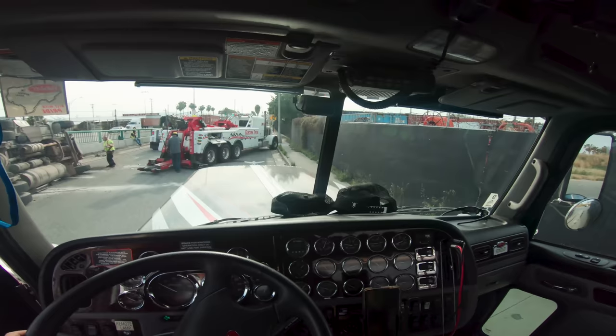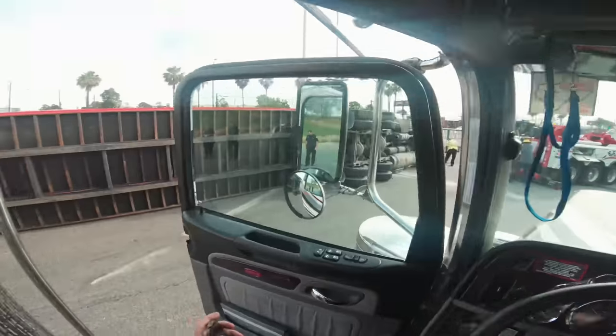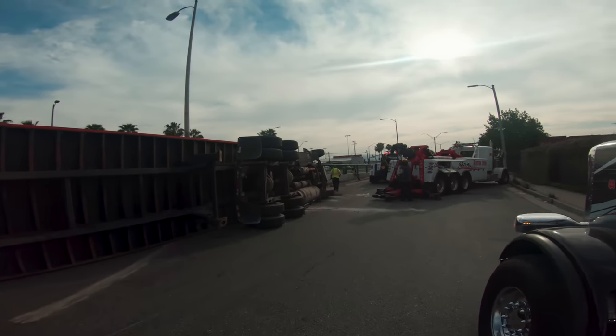All right, let's get this phone out — truck's a mess, who cares. What do we have today guys? Helping out Jonas again on another rollover.